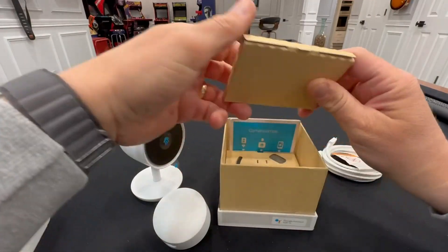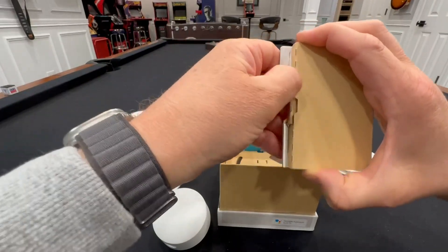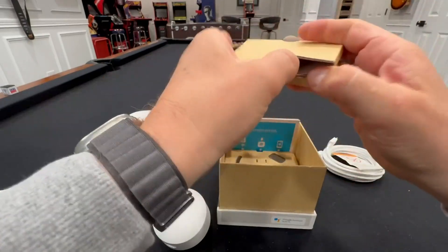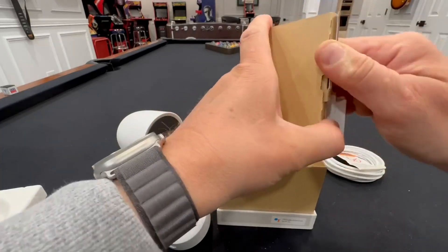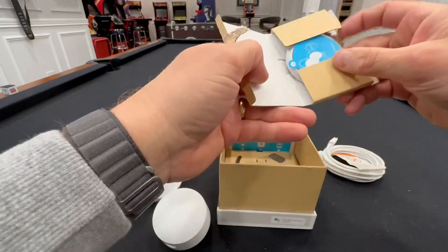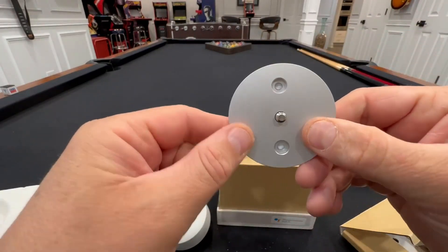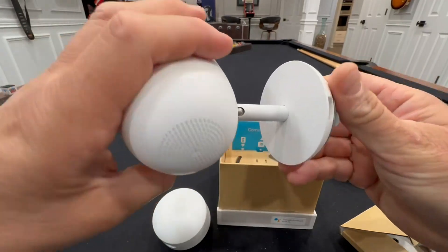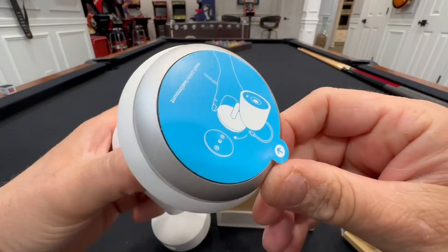Let's see what else is in here — oh cool, okay. So here's another mount: you screw this to the wall, and then this spins — how cool is that? And then that's where the cord plugs in, so that's really handy.